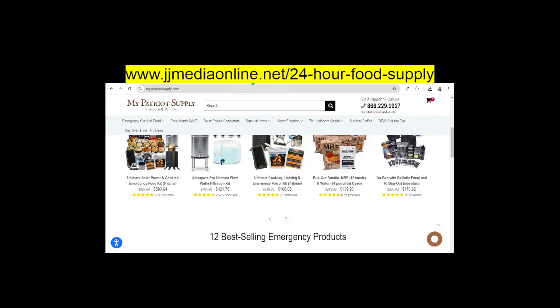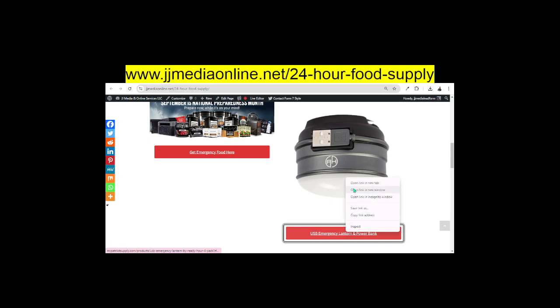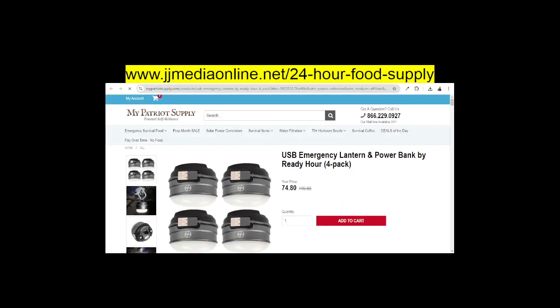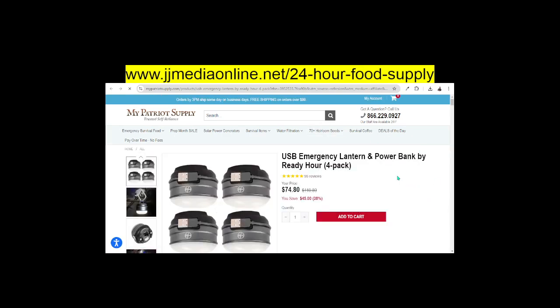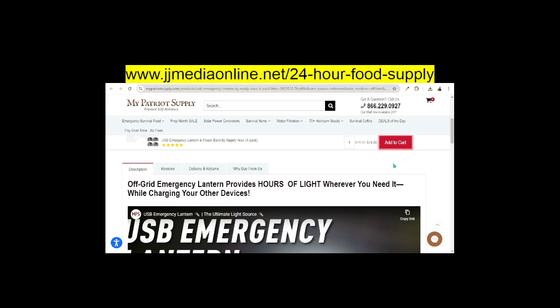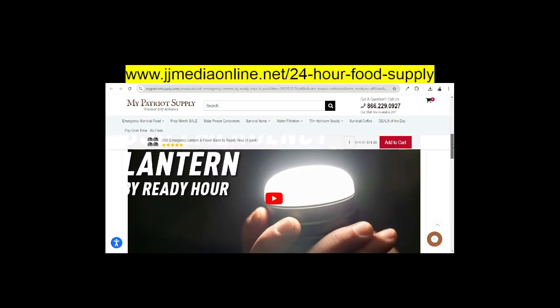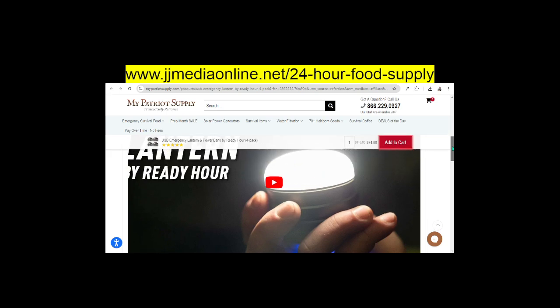But let's get on into what I want to show you — the USB lantern. You can actually click on this. Let me go ahead and show you. I'll open this, and right here is the USB lantern. This is a Ready Hour 4-Pack, and this is for off-grid emergency. The lantern provides hours of light wherever you need it while charging your other devices. That is what is so cool. So let's go ahead and play this video.